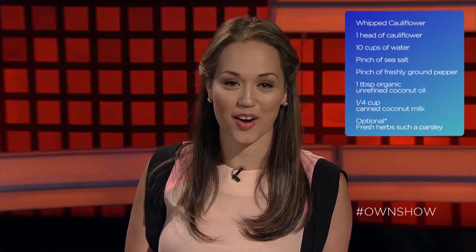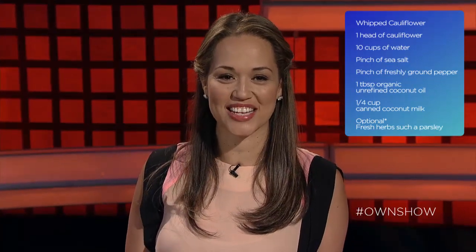Well that sounds pretty yummy. And it's low in calories and low in carbs. What a great way to eat your veggies. Check out the recipe below and share this dish with your friends using hashtag ownshow.